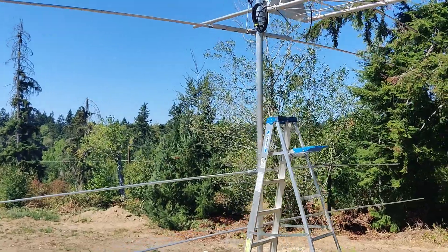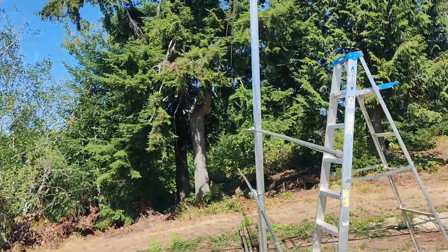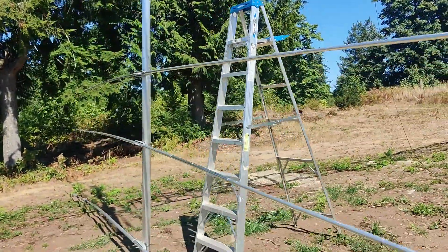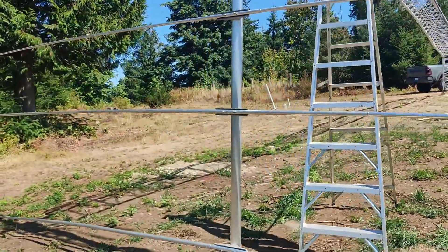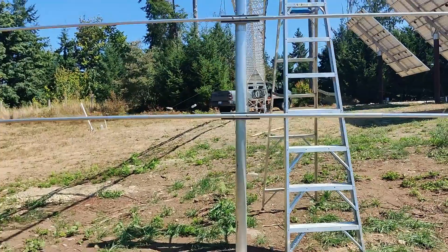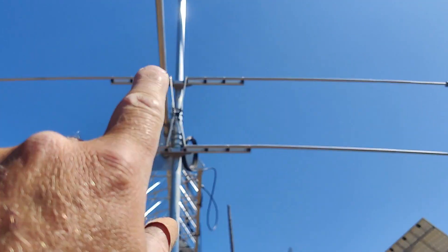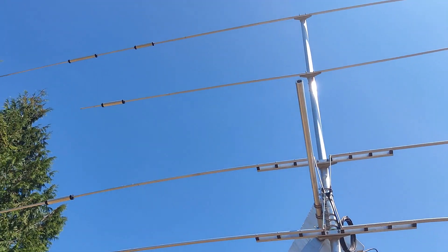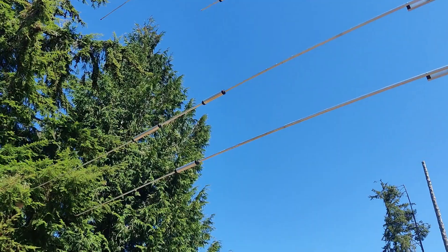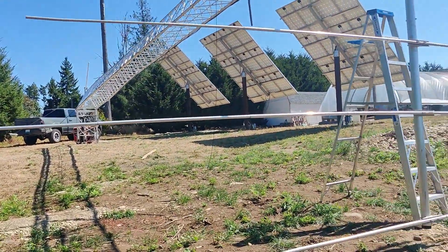For those of you who don't know, this beam — this is a Mosley Pro 67C. I had a tower failure with my old tower and I had to repair it. So I just got it up. You can see some places where it's not straight. I had to repair a couple of traps because Mosley is way behind on getting any parts out. I had to wait a long time just to get what I got.